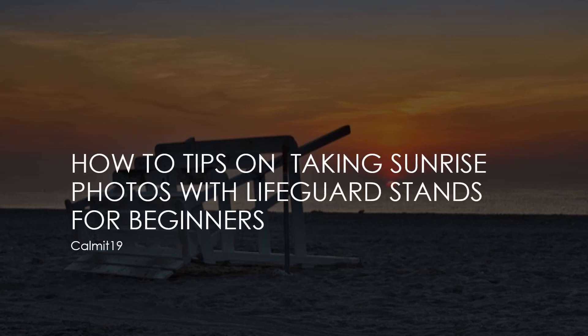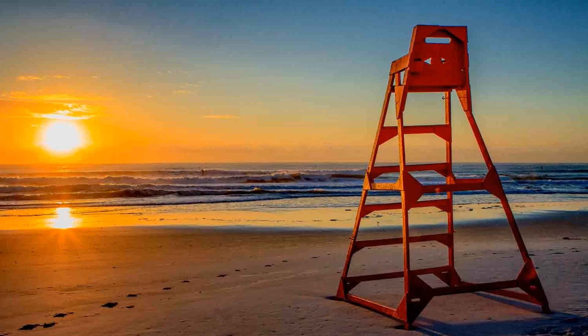Today we're going to talk about some tips for taking sunrise photographs with lifeguard stands in them for beginners. Now there are many types of lifeguard stands, whatever your beach has, but I'm going to give you a variety here and we're going to talk about composition.